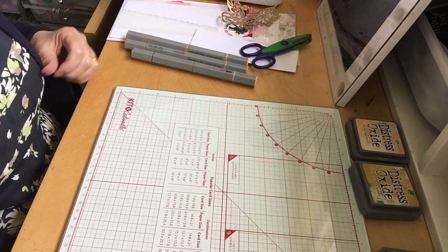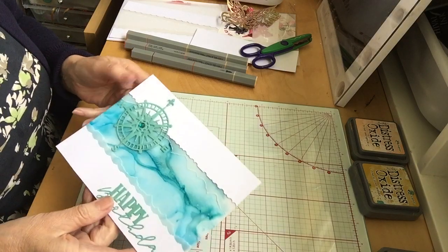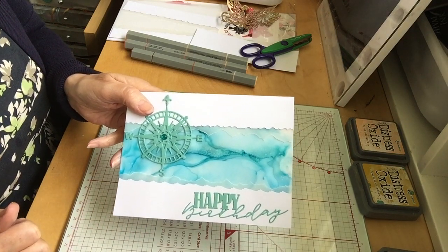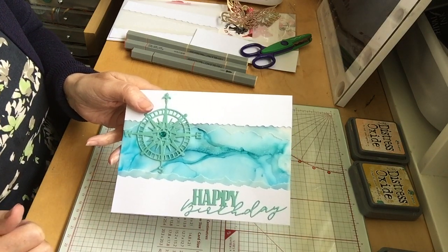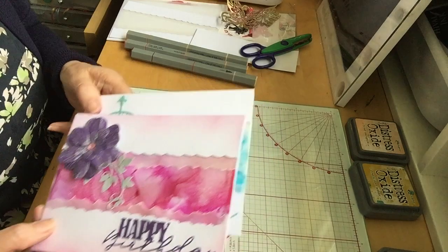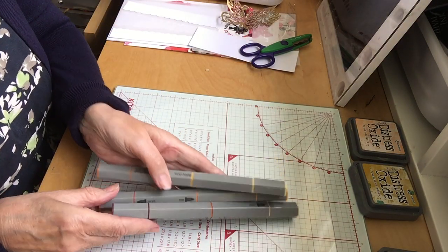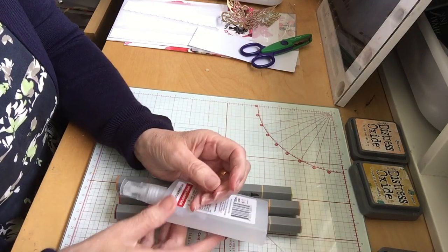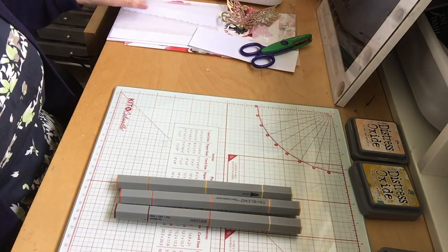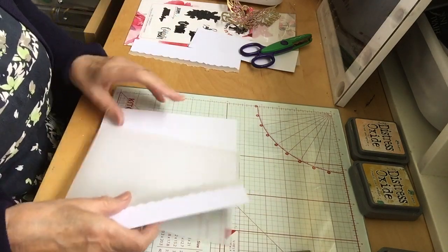Hi everyone, today I just wanted to show you a new process I've discovered by putting alcohol markers on vellum — they make for such beautiful cards. You'll need isopropyl alcohol spray and vellum. I'll show you that process first.